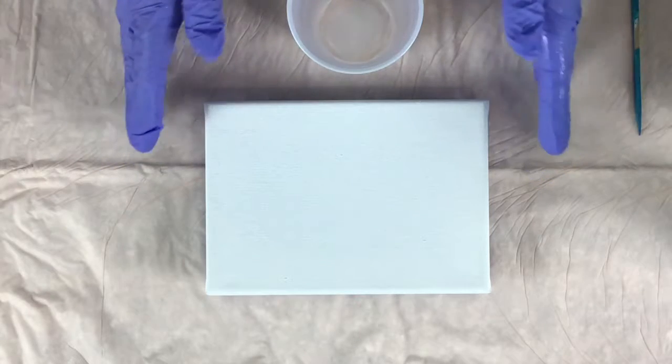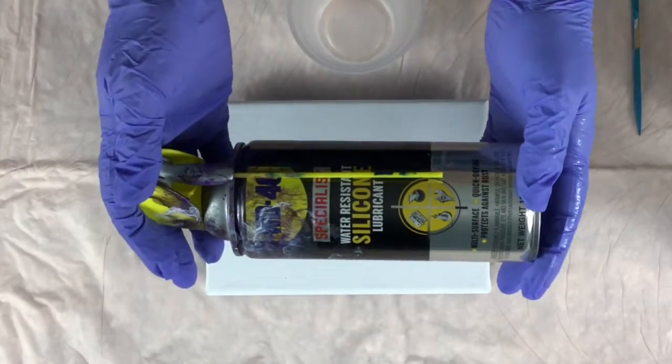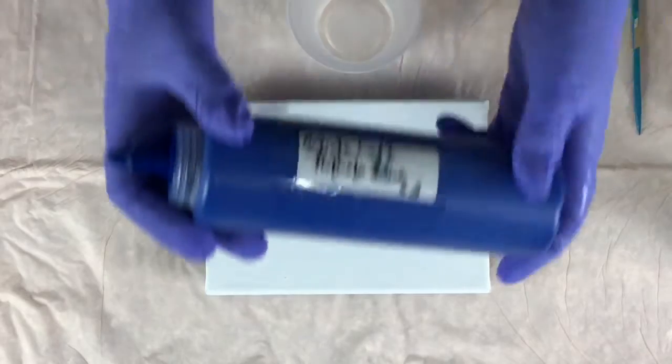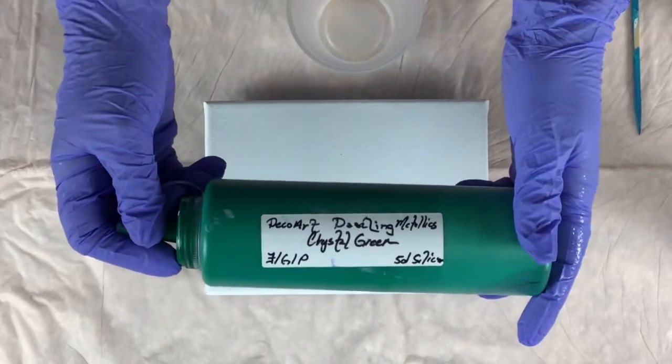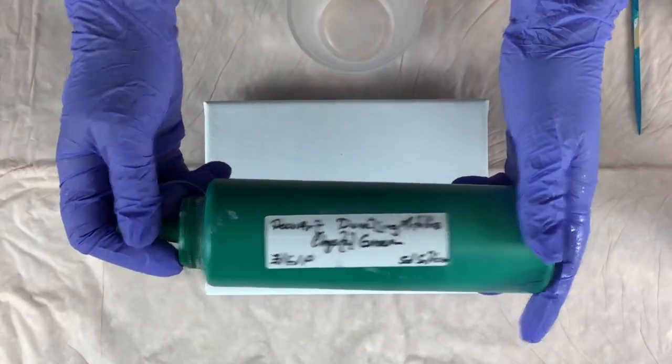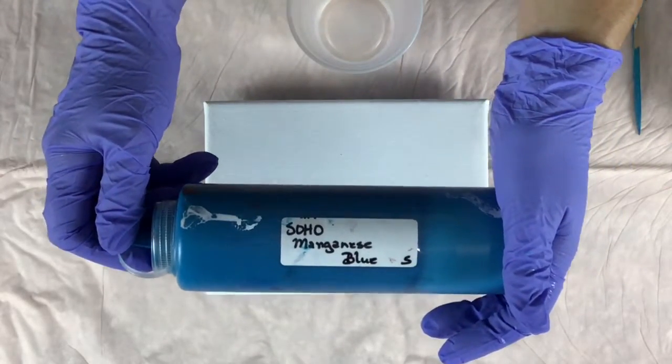I'm going to be doing a flip cup on a 5x7. I've already sprayed my cup with the WD-40 silicone, and the colors I'm going to be using today are the Artist's Loft Phthalo Blue, Master's Touch Titanium White, DecoArt Dazzling Metallics Crystal Green, and my favorite Soho Manganese Blue.